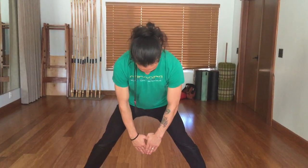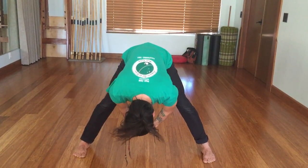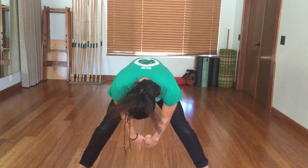So it's going to look like this. I'm going to reach through, really engaging my glutes and my hamstrings. I'm going to allow my back to round so I can reach through farther. And then I'm going to pull myself back up, activating those glutes and hamstrings.